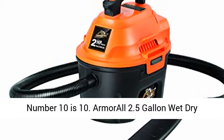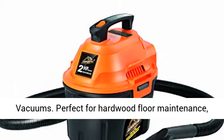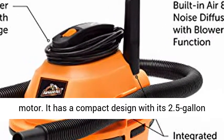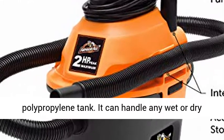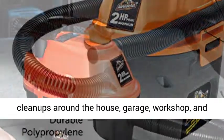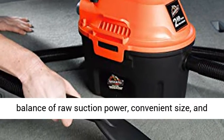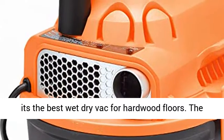Number 10 is the Armor All 2.5 gallon wet dry vacuum, perfect for hardwood floor maintenance. This wet dry vac features a powerful 2 horsepower motor and has a compact design with its 2.5 gallon polypropylene tank. It can handle any wet or dry cleanups around the house, garage, workshop, and even cleaning vehicles. Overall, it has a perfect balance of raw suction power, convenience, size, and it's the best wet dry vac for hardwood floors.